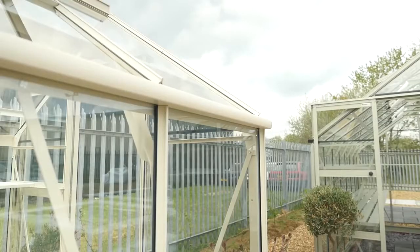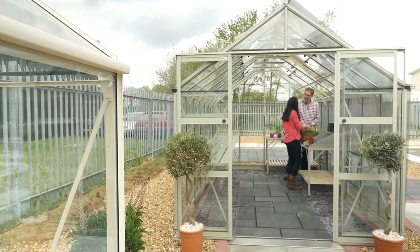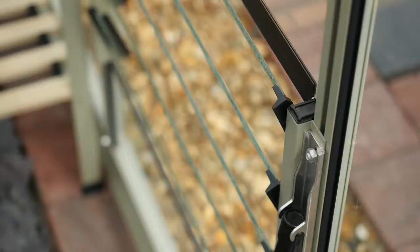You've got to think about what plants like — they need lots of ventilation. With this greenhouse, for example, it's got lots of roof ventilation and it's all automatic, so if you're out at work the windows are just going to go up and down all day.